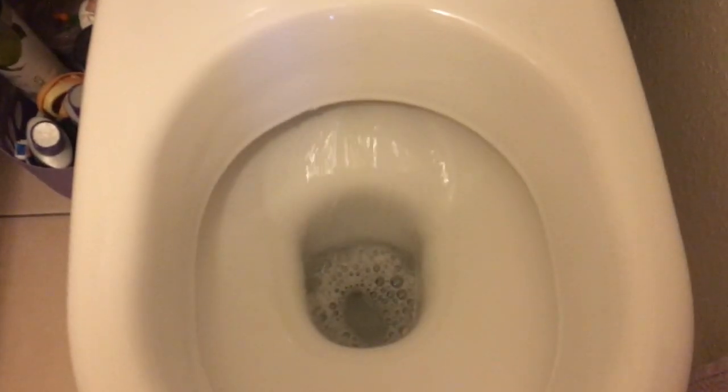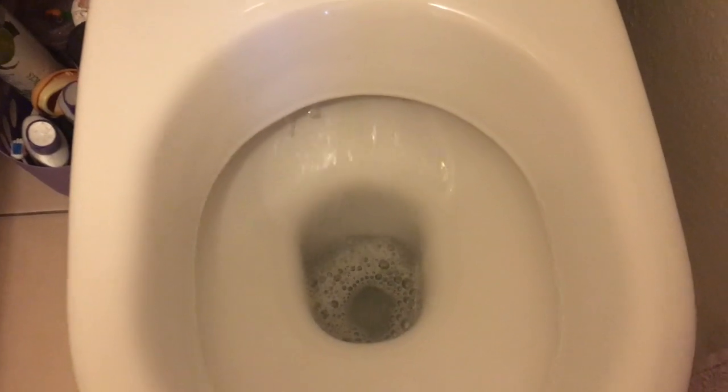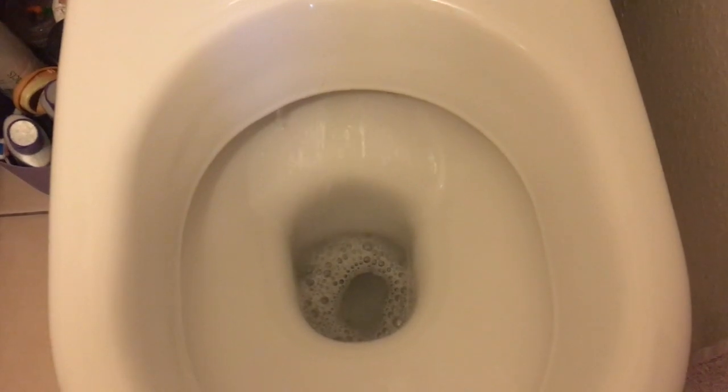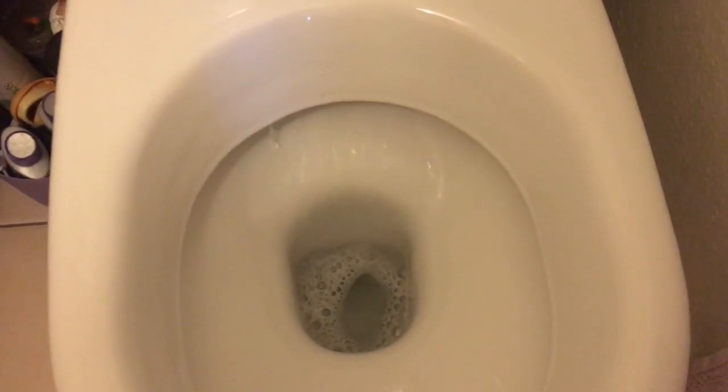So your toilet's running like that all the time, so clearly there's a leak somewhere. You might think it's overflowing, but it's not. It's actually the Fluidmaster flap that's shriveled in the water. So let's have a look and see what we've got.